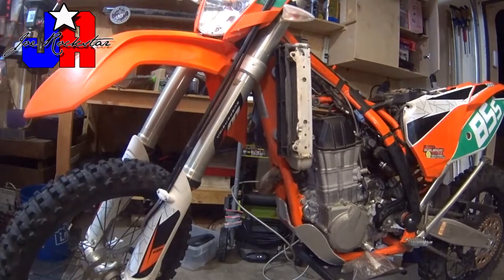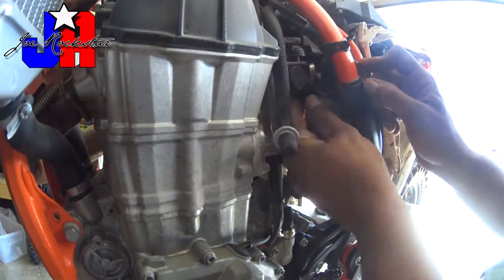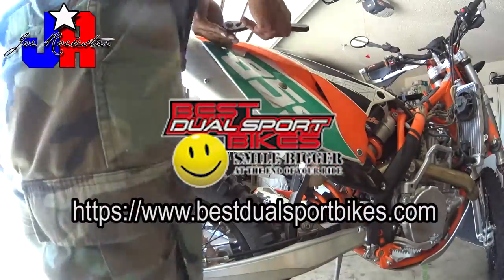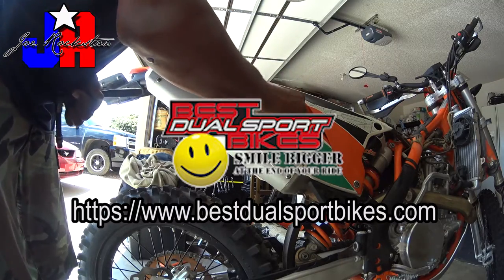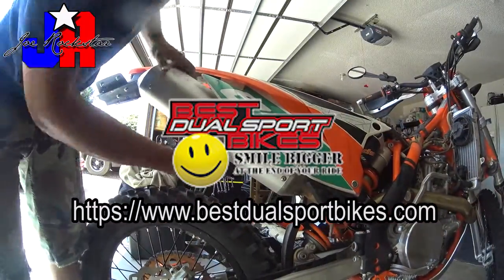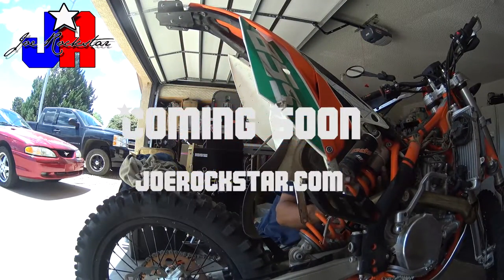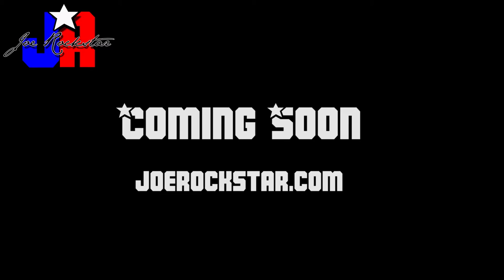That's all we have for part one — just getting the fuel tank off. Now you've exposed a lot of the parts of the bike that you need to get to, to do some projects like removing all the emissions stuff. I'm not going to do a video on how to remove the emissions stuff, but if you'd like a really good video, go to my sponsor's website, bestdualsportbikes.com. Thanks for watching and stay tuned for the next part. The next part is going to be about disconnecting the air boot and lifting your subframe so that you can get to your throttle body — essential if you plan on cleaning your fuel injector or changing the fuel rail to the new Best Dual Sport Bikes one. We'll see you next time.